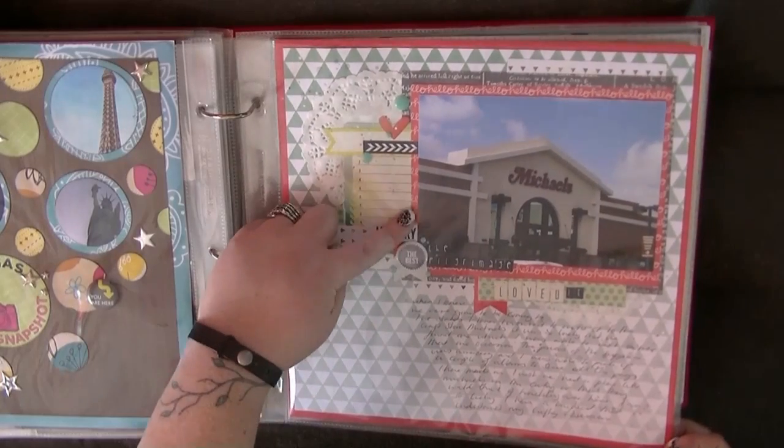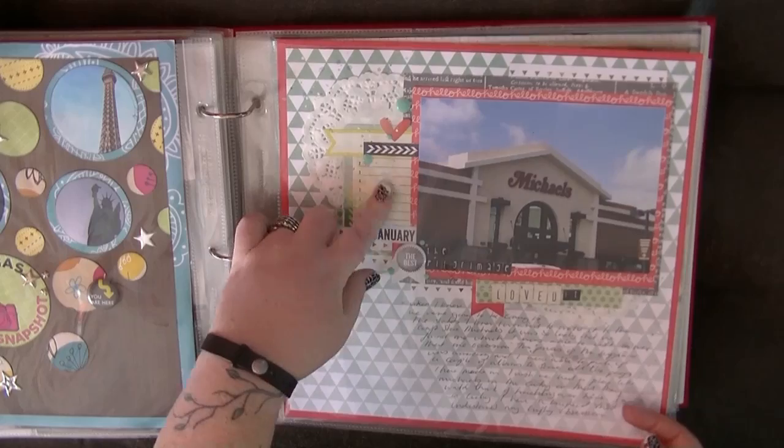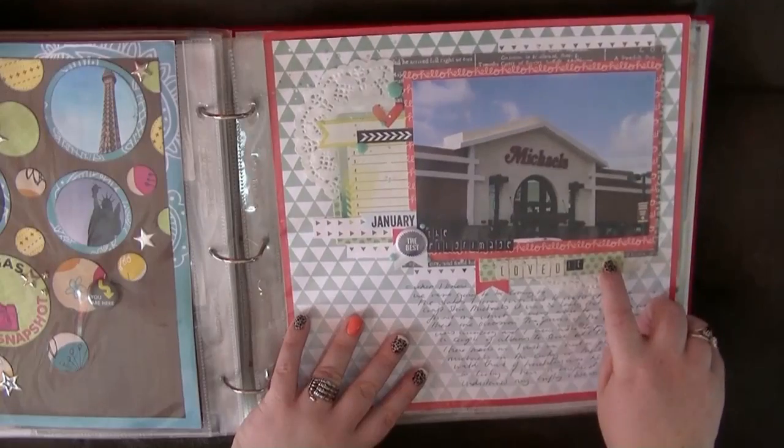I did put this journaling sticker here and I was going to journal on it, but even my biro wouldn't write on it, so I ended up writing down here. I'm aware that looks a little bit weird. But I've used one of those fabric frames.